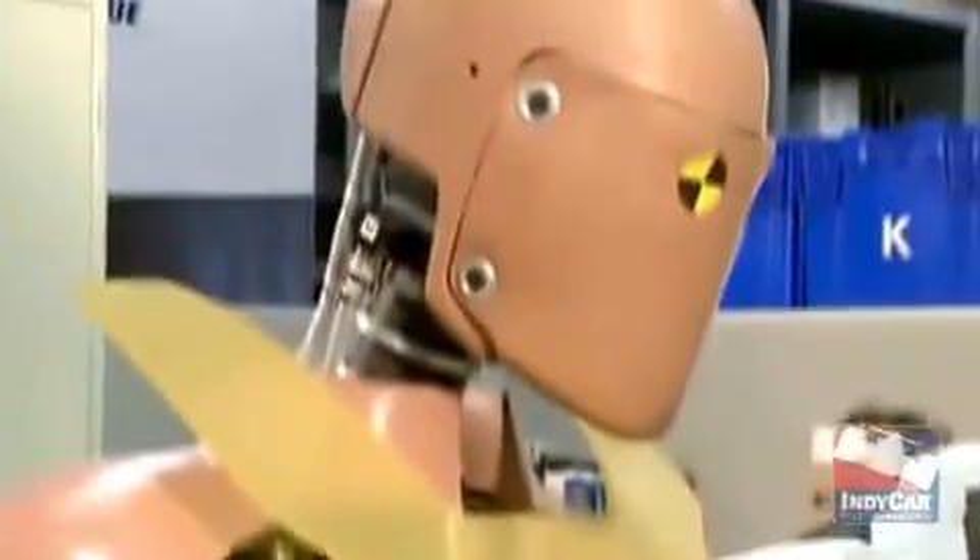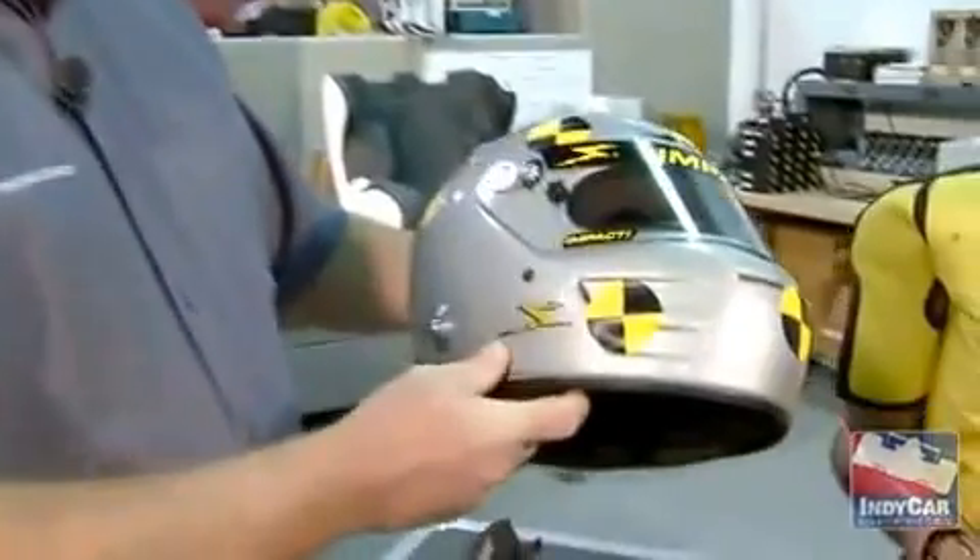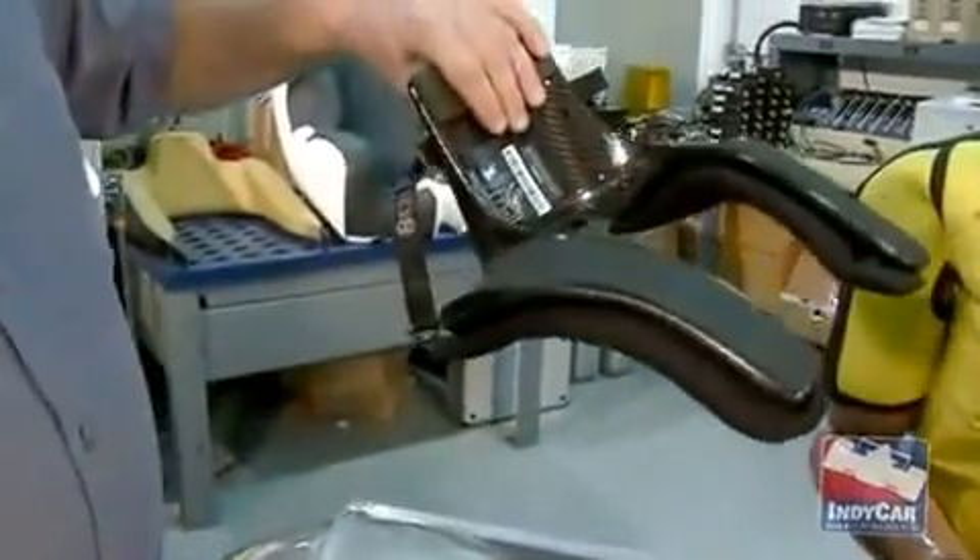Another thing we do that's very important to make testing more realistic — we use one of the helmets exactly as the drivers wear, and of course the mandated HANS device.